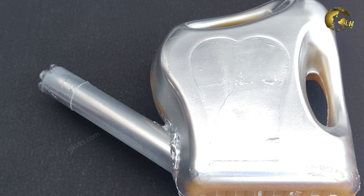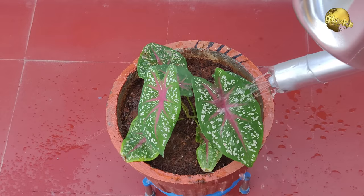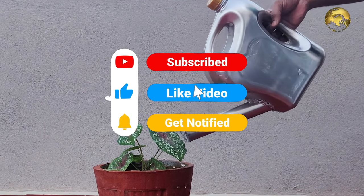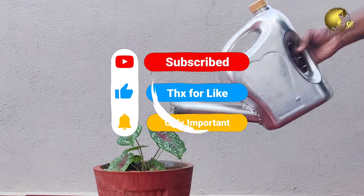You are done with your DIY watering can, recycling your old plastic waste. Please like, share, and comment below with your feedback and queries. Happy Gardening!